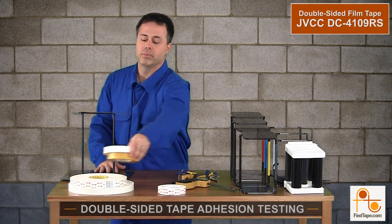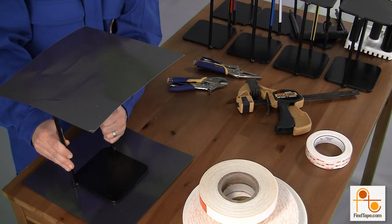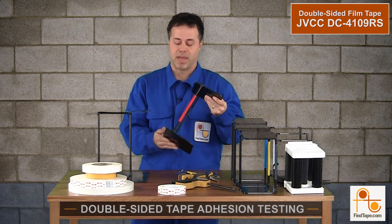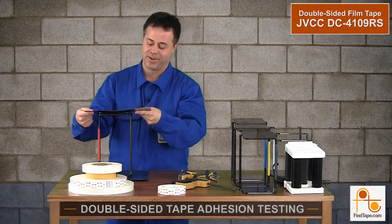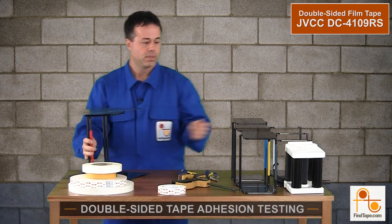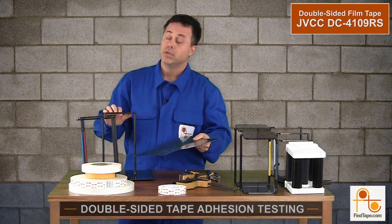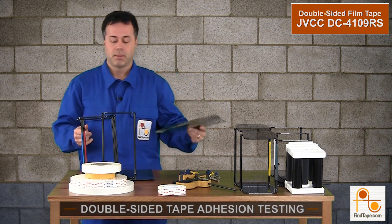First test — this is the double-sided film tape JVCC DC4109RS. This is five pounds, and we'll try to lift it up. It's holding right now. This tape has about 29 ounces per inch of peel adhesion. Each weight we add will be five more pounds. At 10 pounds it's still holding, but at 15 pounds — there we go. So the DC4109RS failed at about 15 pounds. Again, that's our least adhesive double-sided film tape, which makes sense. Not the tape you're going to use to hold up weight.